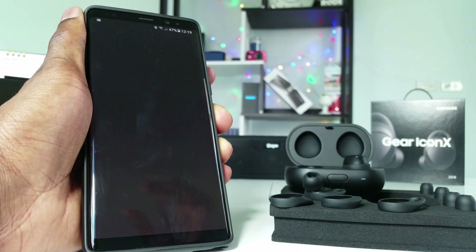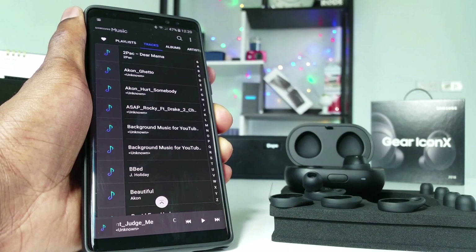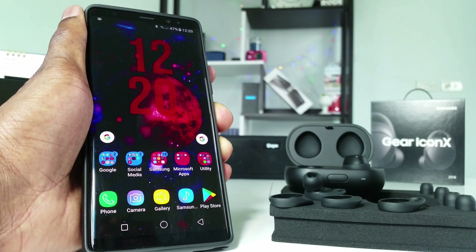Once you've changed all these settings, play any music and you'll have the best sound quality from your Gear IconX. Thank you guys for watching. If you liked it, please give me a thumbs up. If you're new to the channel, don't forget to hit the subscribe button and turn on notifications so you won't miss any future videos. Until then, see you in the next one — peace.